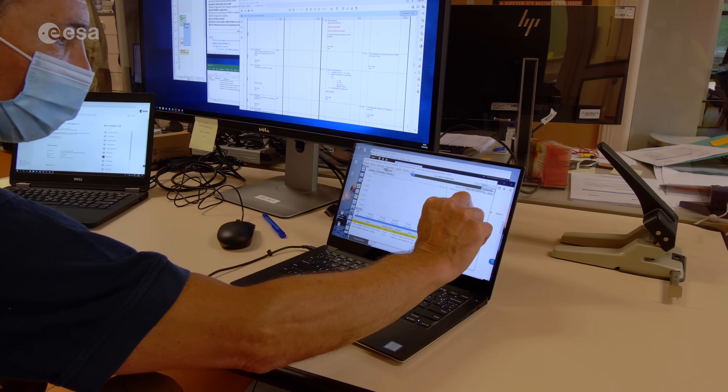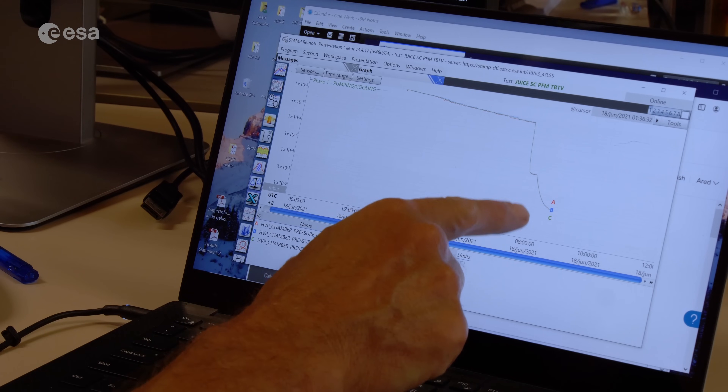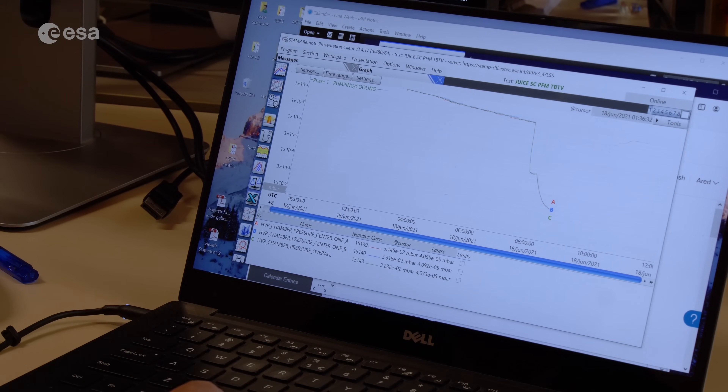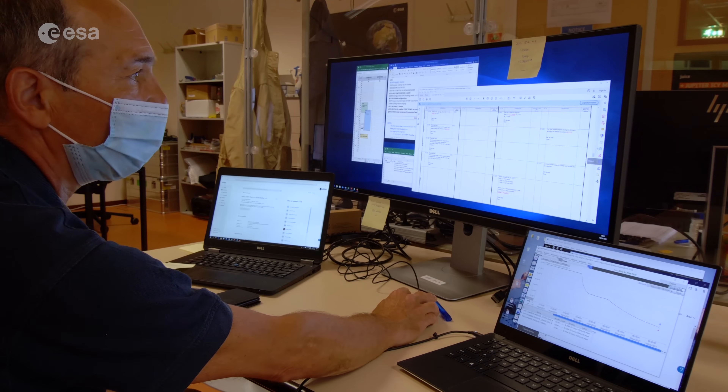It's the pressure going down in the chamber from one bar. We will go to 1×10⁻⁵ millibar. In space it's real vacuum — it's even lower than that. But normally 1×10⁻⁵ is good enough to start.